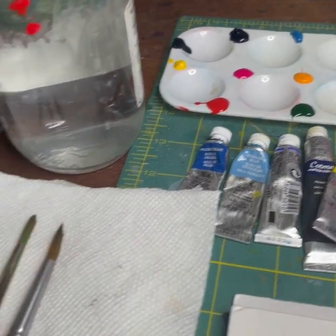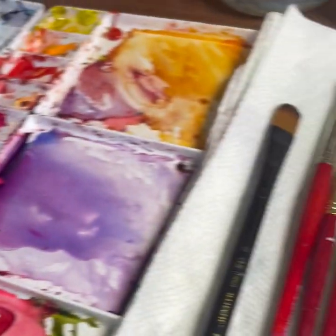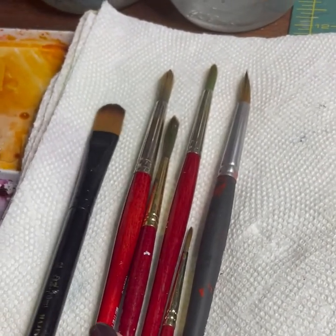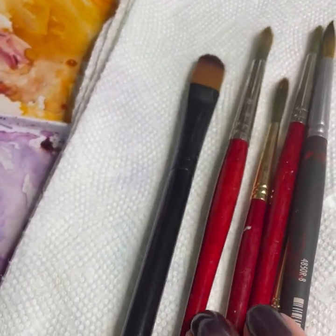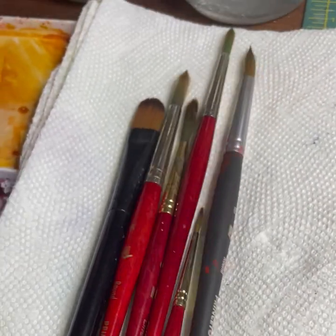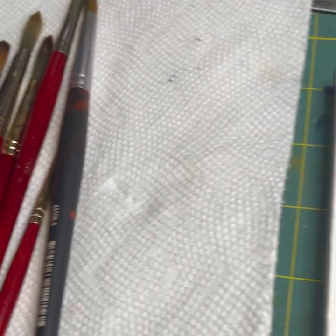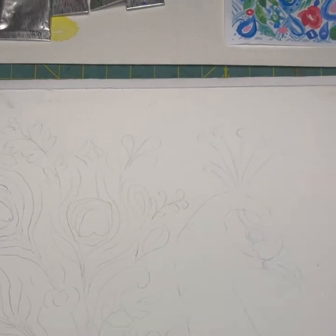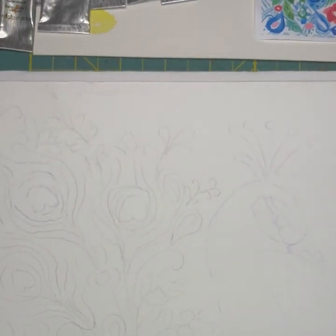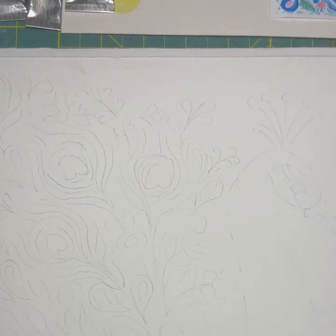I've got my palette all set up and I mix everything over here in this lovely mess. These brushes — I love to use a filbert, a large round, and a smaller round. I'll probably bring in a tiny brush for detail work. As you can tell, I don't do a lot of detail work. I've sketched out my peacock and I'm ready to go.